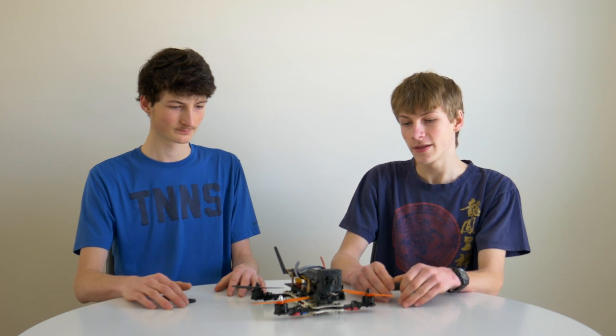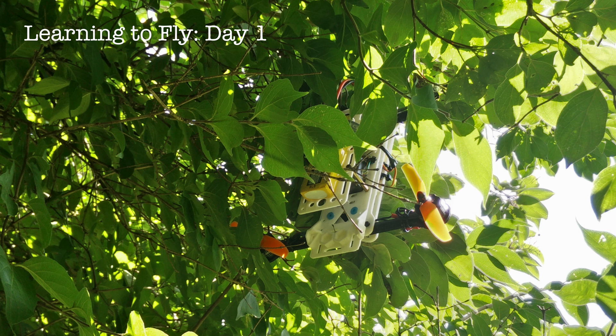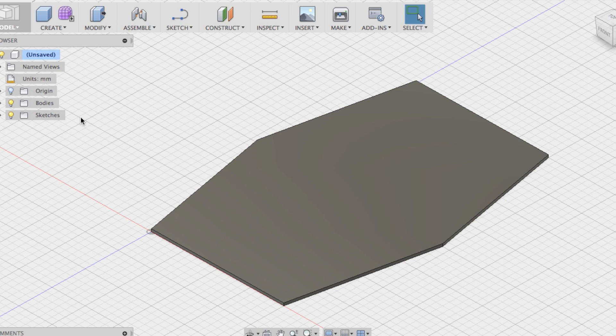When you do break your quadcopter, which will most likely happen if you're a beginner flyer, you can easily replace the broken parts if you 3D print your frame. Finally, there's the experience. Going from digital design to 3D printed model is a very interesting and rewarding process. If you have a specific design in mind, you can go into CAD and design your frame for a specific payload or purpose, and 3D print your frame exactly how you want it.